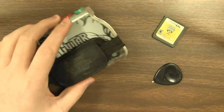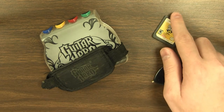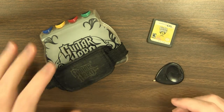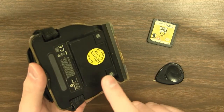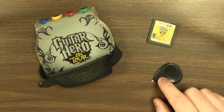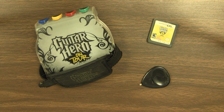There were only a few games that actually used this thing, and then Nintendo sort of pulled the rug out from under Activision by releasing the DSi, which this is not compatible with because it does not have a GBA slot. So even Nintendo was basically like, hey, that guitar grip you guys did was really cool — we're just not going to use it anymore.